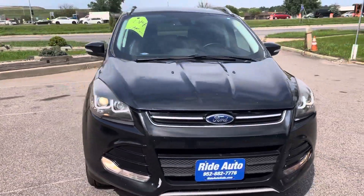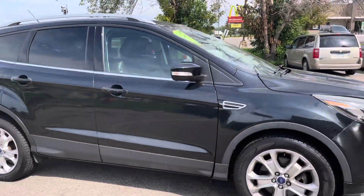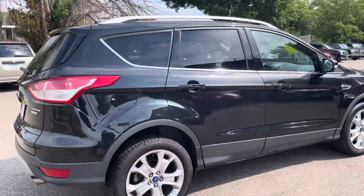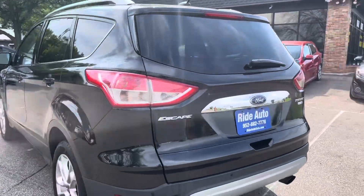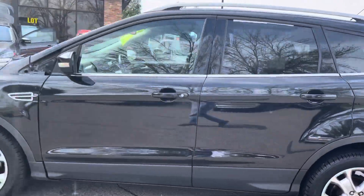Hello, welcome to Ride Auto. Pleased to have you with us. Today we have a 2014 Ford Escape crossover SUV. This is the titanium package, so it's well equipped. It is a four-wheel drive model. It's got a 2.0 turbo EcoBoost, very powerful. Alloy wheels with Cooper like-new tires.